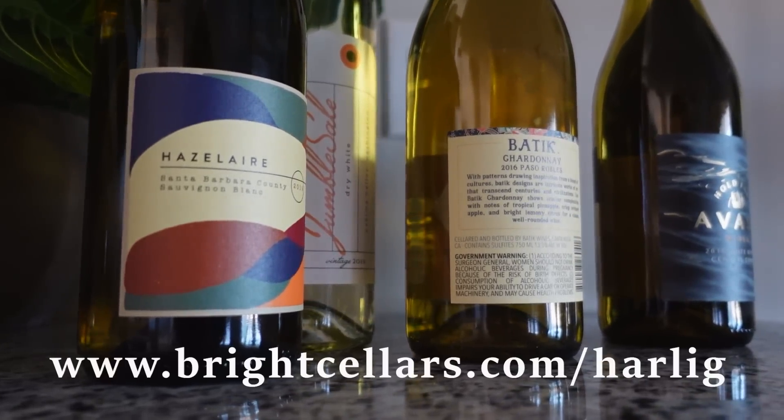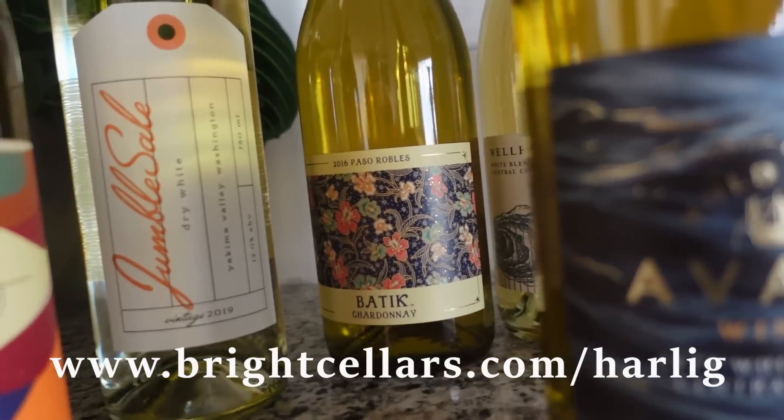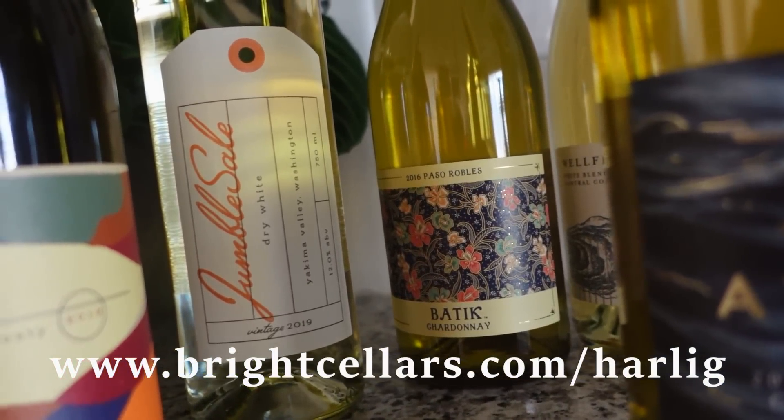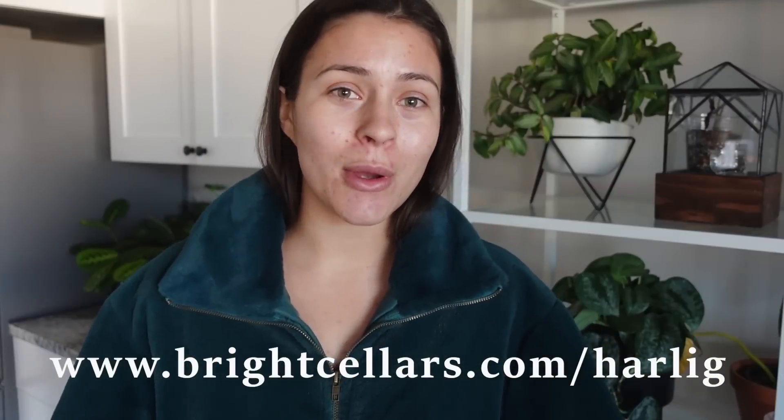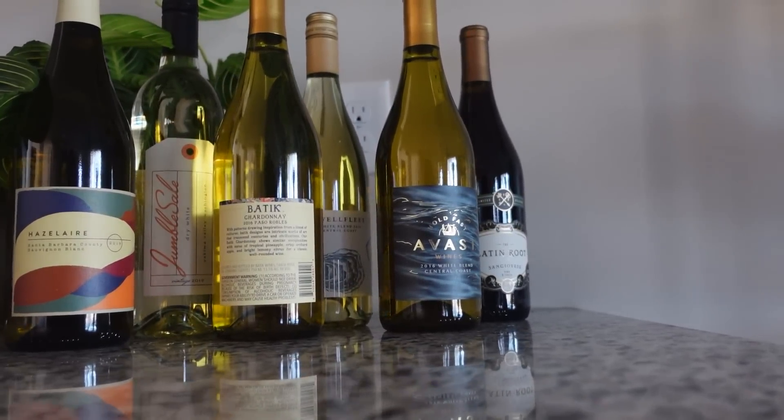Bright Cellars is offering my subscribers 50% off their first six-wine subscription box. Follow this link, which will also be down in the description, to take the quiz and try out some new wines. Huge thank you to Bright Cellars for sponsoring us today, and let's just get into it.